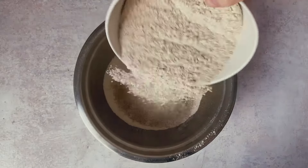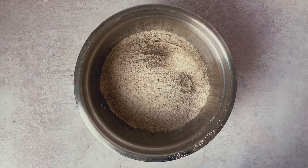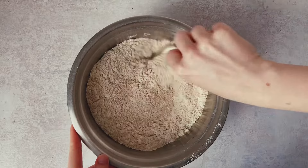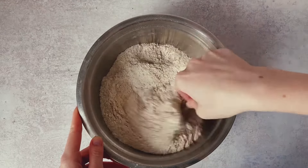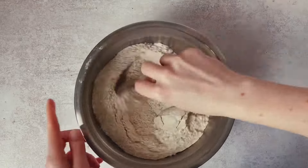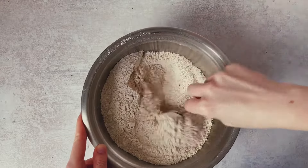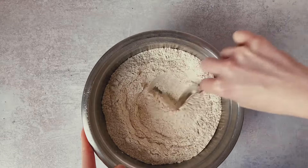Then we add in our salt and that magical wholemeal flour. The wholemeal flour makes this bread incredibly filling — literally two slices will keep you full for hours. Even my six-foot eater of a husband says that. So now we want to stir all of those flours together. We want them to be really nicely mixed through because we really want that baking soda to be completely incorporated with all the other dry ingredients.